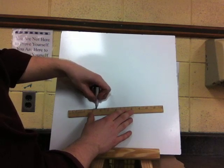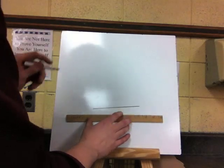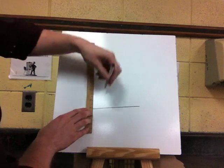Remember to use your ruler and draw lightly when drawing perspective. Make sure you are getting nice straight lines, taking your time.